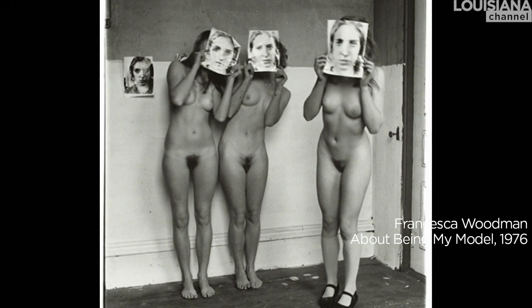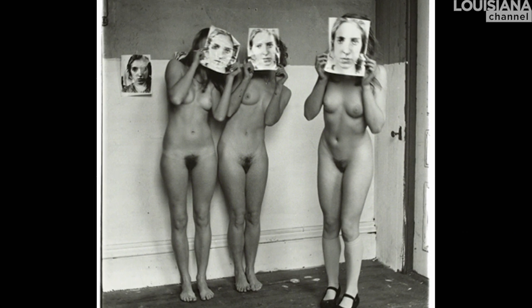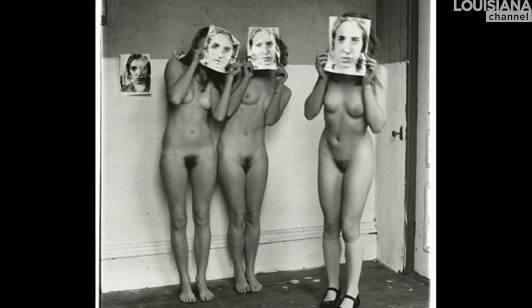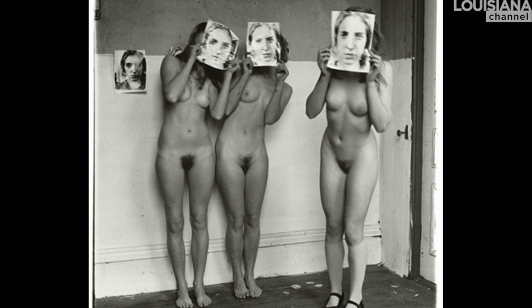It's after Francesca Woodman — she had a photo of the same title, About Being My Model, shot in Rhode Island Providence. Her original picture shows three girls, nude, standing, and each of them is holding in front of their face a black and white portrait of Francesca. So you can't see who is who, like which one is her, although we do recognize her because of the ballerina shoes that she's wearing.